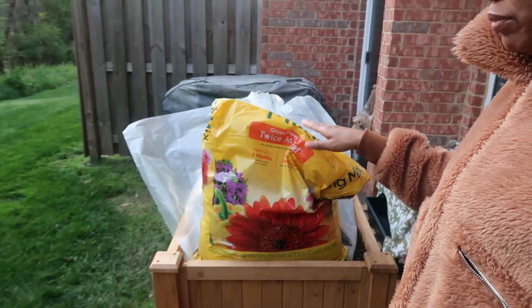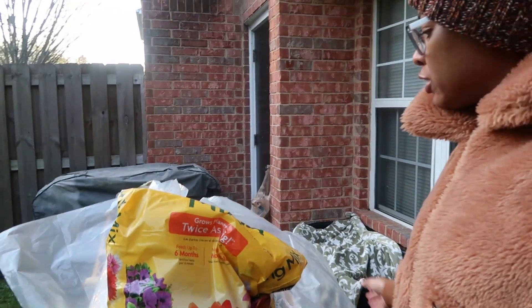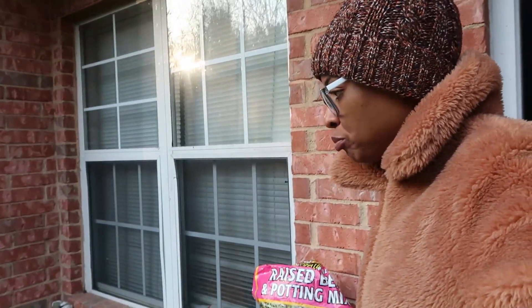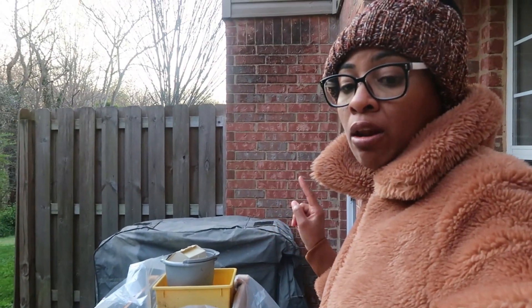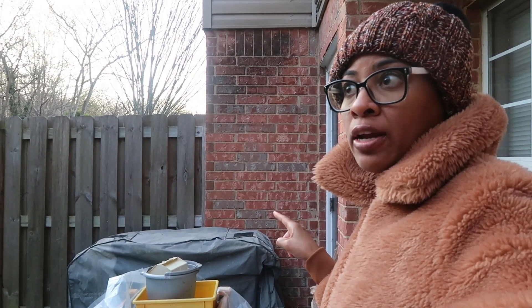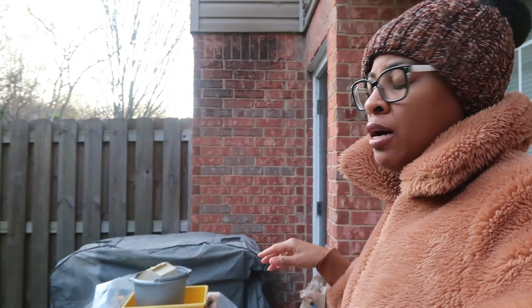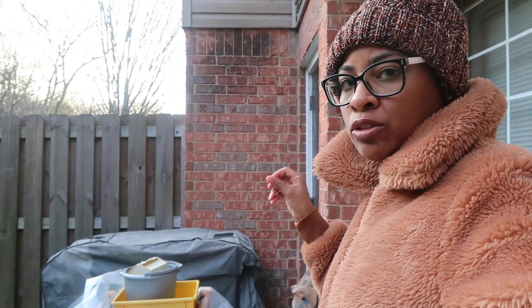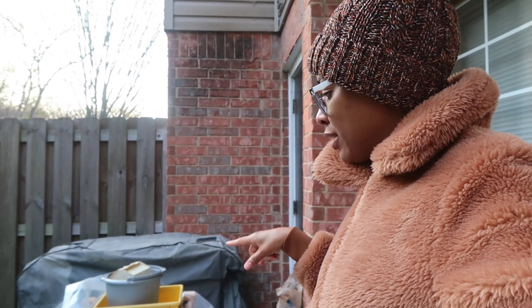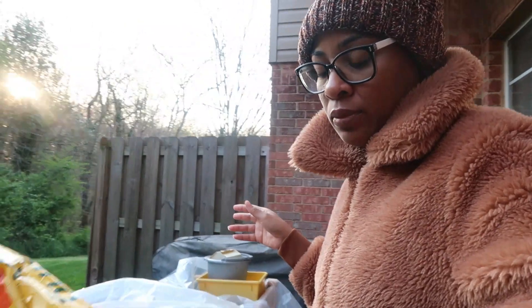I put plastic on here — I had to put it up because I don't have any clamps yet so the plastic wouldn't blow away. Our temperatures have been getting below freezing, so I had to put the plastic on top. I was wondering, since we're about to get a lot of rain starting Friday and Saturday, should I leave this plastic on to avoid my plants getting too much water?